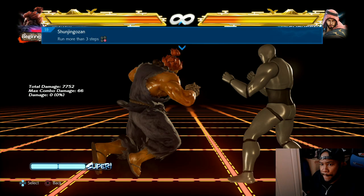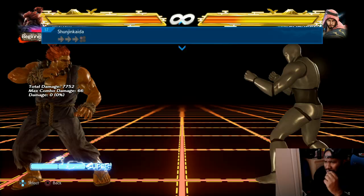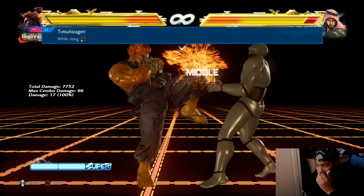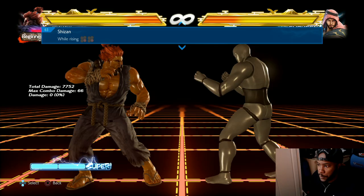His running mix-up is pretty heavy. He has run-in one, which will probably make you go into a block stun. Run-in three also makes you go into a block stun. Run-in four is the low which slides on their face. This move on counter hit makes you crumple down - it's kind of like Kazuya's axe kick.